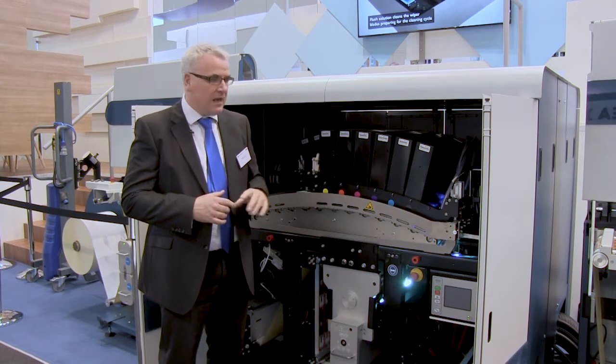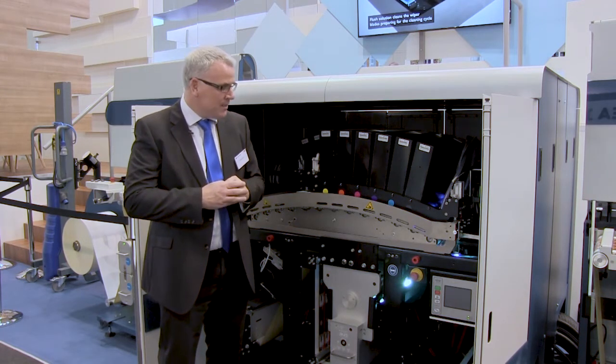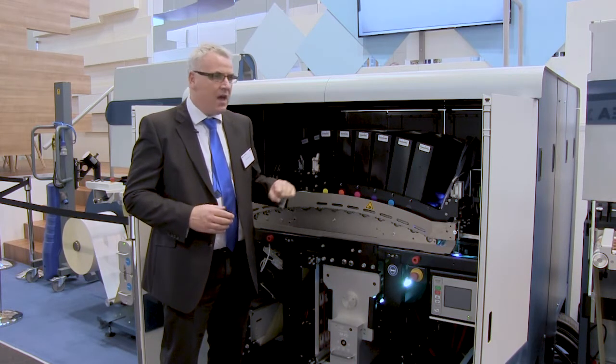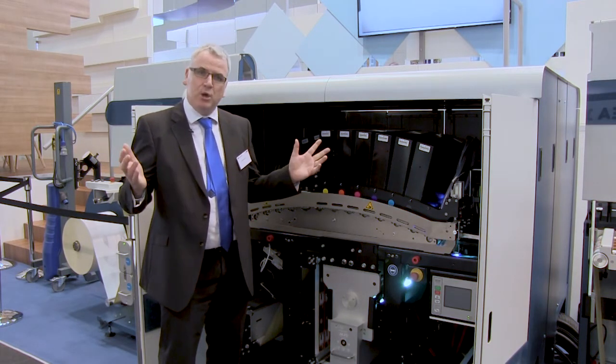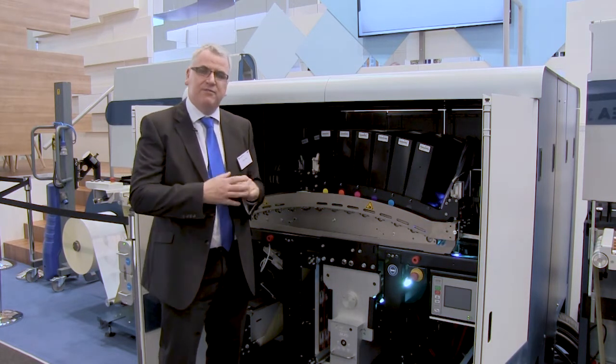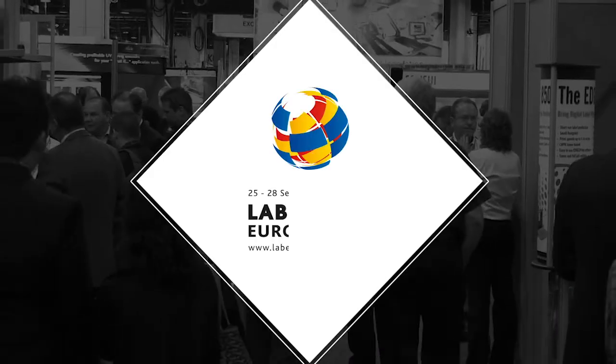There are four of these machines at the show today on other people's booths as well, so many N610i's all running at 70 meters a minute.